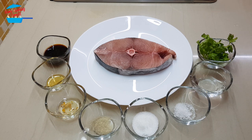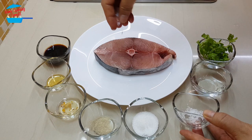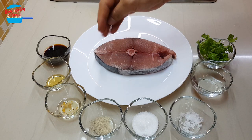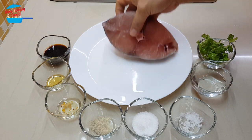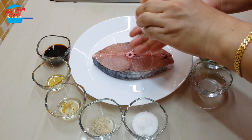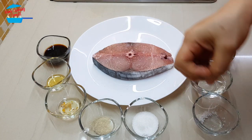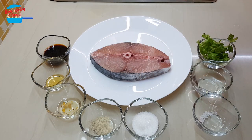This portion is for two servings. I like to start off with marinating the fish with salt first. We're just going to sprinkle the salt over the fish. Let's turn it to the other side. The fish is very fresh. Just like that, and then we can go and fry it.